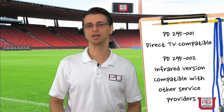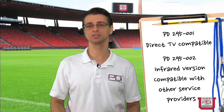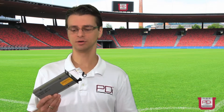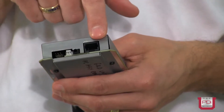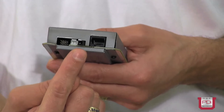Because it uses an infrared output, it can be designed to imitate any set-top box's infrared remote control and therefore can control anyone's box. I have here the 295002. As you can see from the front, it looks identical to the Direct TV version. On the back, it's similar — with the CCI port that connects directly to the television in the same way as the other version. It also has a debug port, which is similar. What's different is that instead of a USB port, it has an IR blaster port.